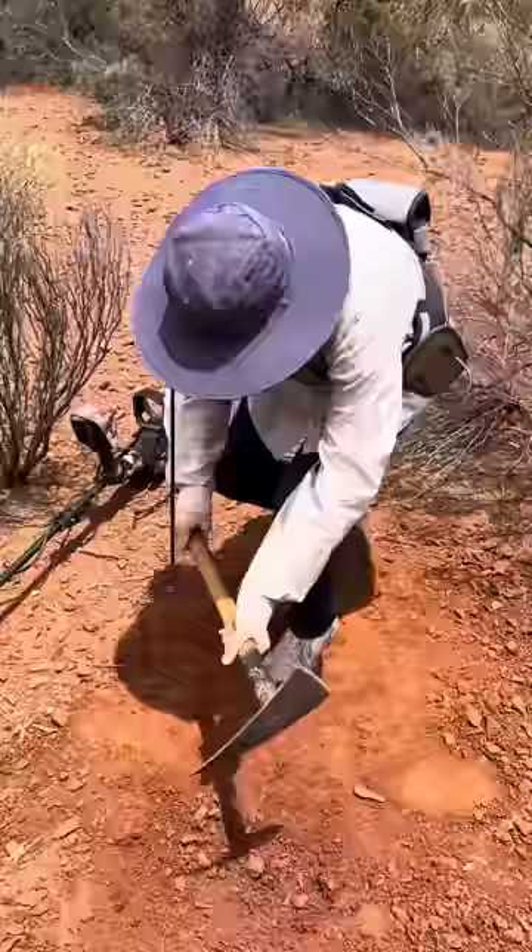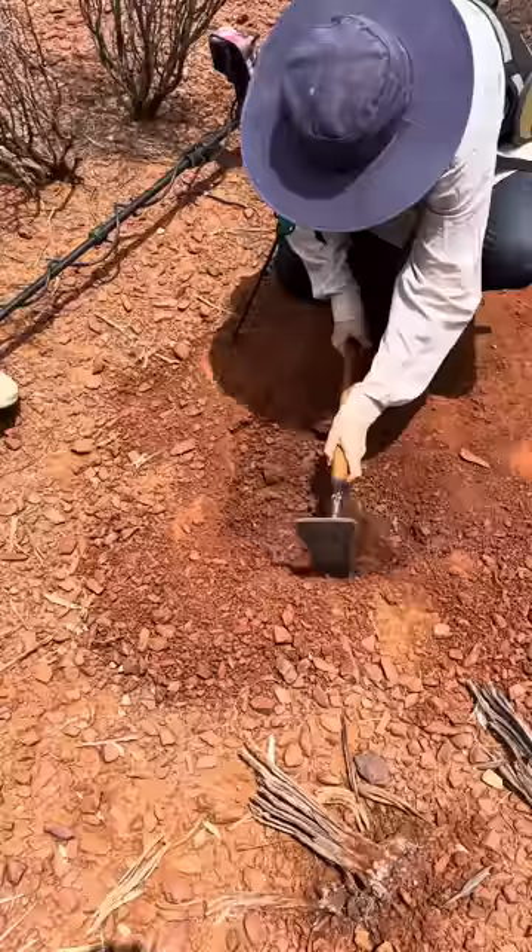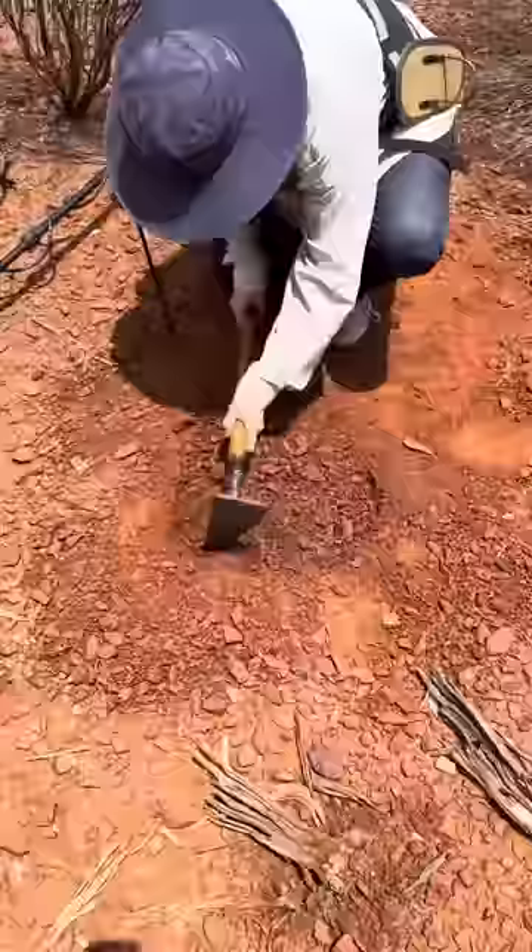Dig down? Yeah, dig down. Same spot, dig it down another couple of inches. Don't make it any bigger because you know it's in the middle there. We can't talk too loud because there might be people around watching us, and they're going to hand us up for this massive big bit of gold that's going to come out.